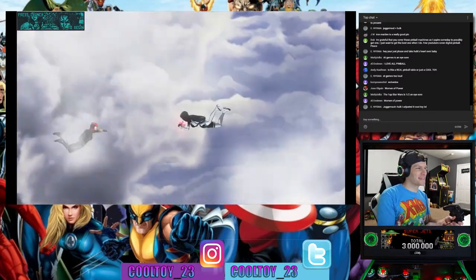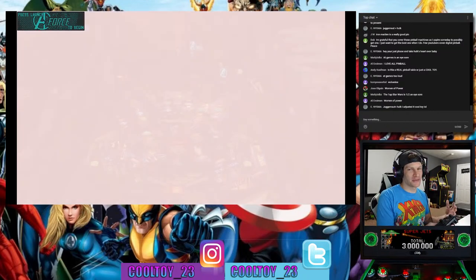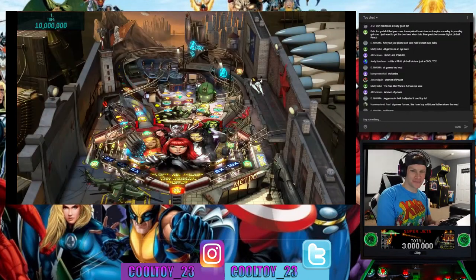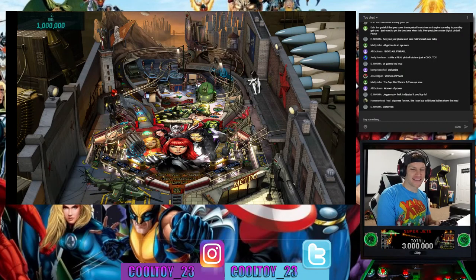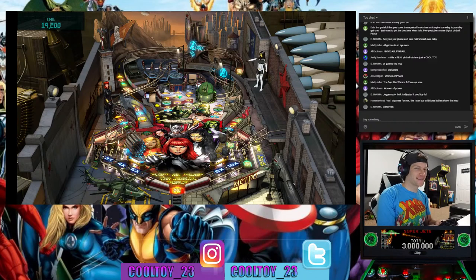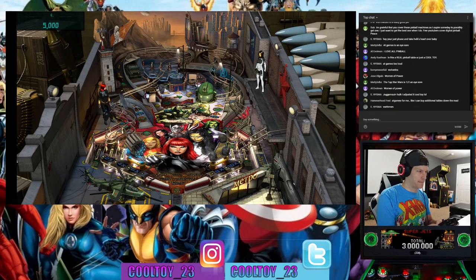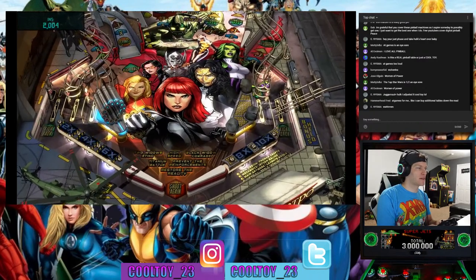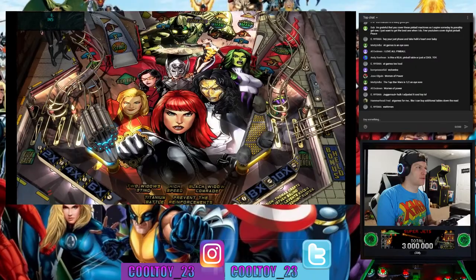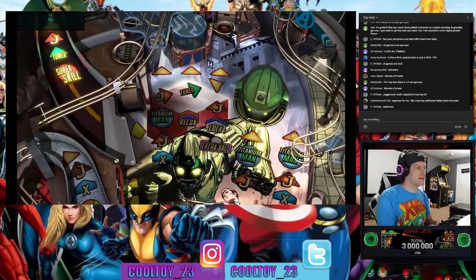A lot of people who really hate the new trilogy are potentially going to go the custom arcade graphics route and get new designs to put on there. Enigma corrects himself — Juggernaut loses to the Hulk. The AtGames machine lets you buy additional tables down the road, which is a plus. The Women of Power table features Black Widow, Ms. Marvel, Spider-Woman, Lady Thor, Gamora, and the Wasp.